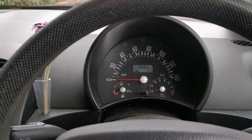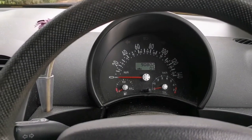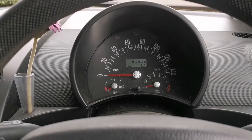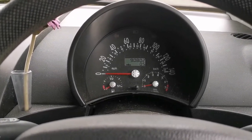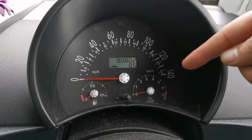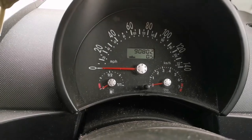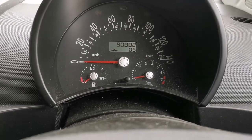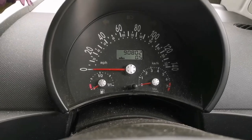Hey guys, today I'm going to show you how to reset the service on this Volkswagen Beetle. It's quite an old Beetle, around about 2000 model I think. If your dash looks like this — you've got the rev gauge on this side, fuel gauge, and the large speed display — then you'll have to do it this way.